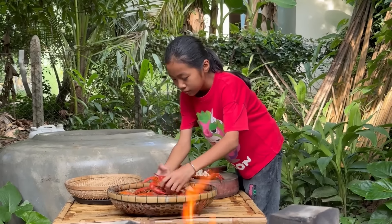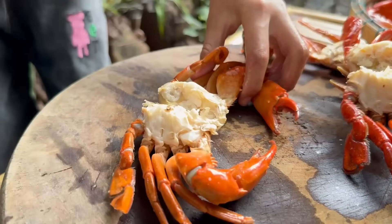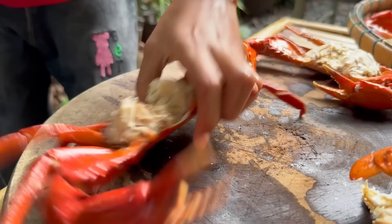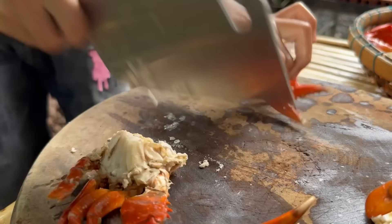Water: 1.5 g of water and 2.5 g of water.